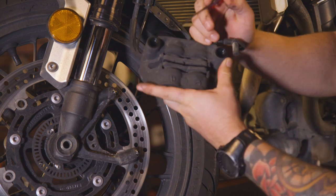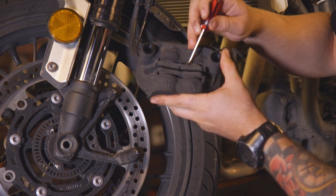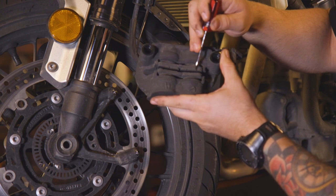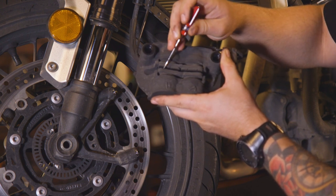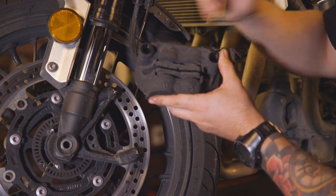Now to inspect it, you'll have your two brake pads. You'll see little indents, which are your wear marks. As you can see on this bike, it's pretty close to where those are completely gone, meaning that we need to replace these.